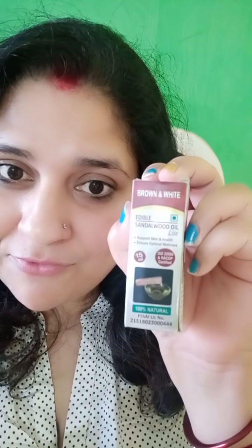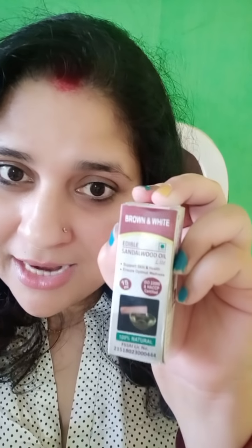The review is all about Dr. Shalini's Sandalwood Oil Light. It's a 15ml bottle — totally the invention of Dr. Shalini — and it's sold by the company Brown and White. It's called Cinderwood Oil Light.